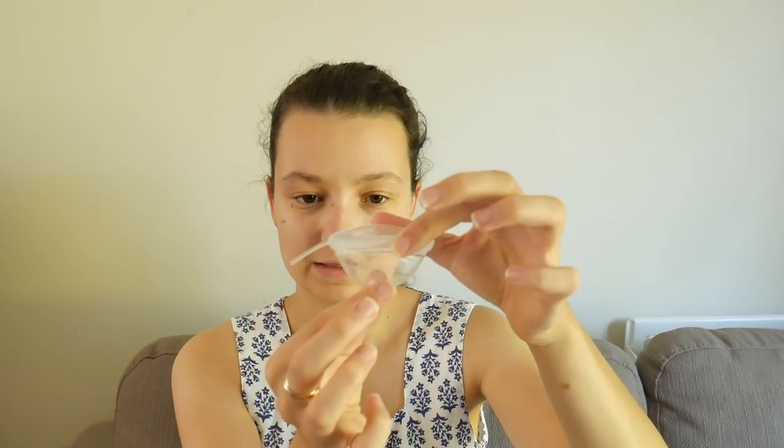To insert a disc-shaped cup, you squeeze it together and insert it into the vagina. You hook one end behind your cervix and tuck the other end up behind your pubic bone, and then the blood gets collected in the basin. It looks kind of like a diaphragm, but it is not a contraceptive — it will not work as contraception, so do bear that in mind. However, you can have sex while using this type of menstrual cup, which is why it's really popular — it helps keep things a bit less messy.